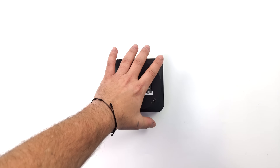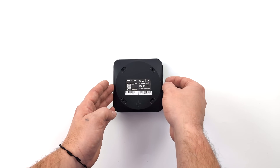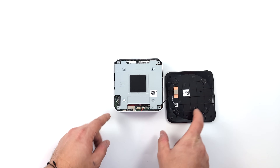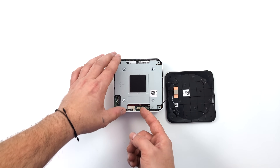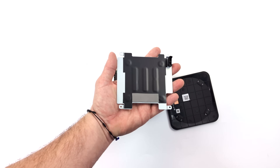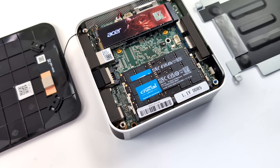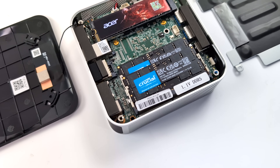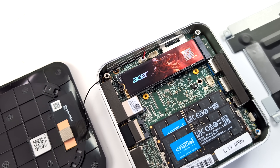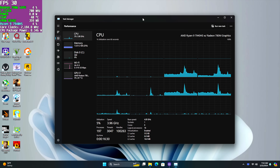I wanted to give you a look at the internals — I just can't get over how small this thing really is. Getting in is pretty simple: pull off four feet, remove four screws. There's a heat transfer plate for the NVMe SSD with thermal padding to pull heat right out of it. Getting in closer, you can see we're running dual channel DDR5 — 32 gigabytes at 5600 MT/s, and it looks like they used Crucial RAM. The M.2 SSD in this model is two terabytes.